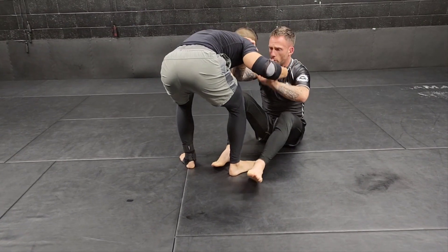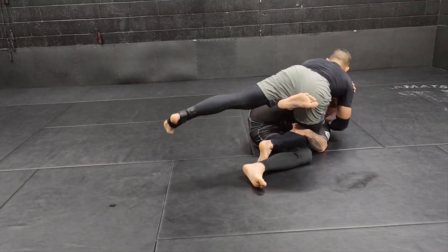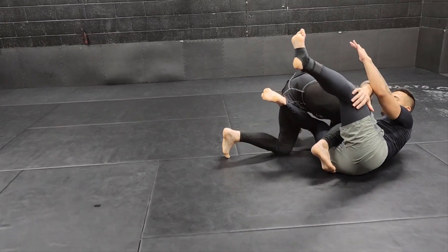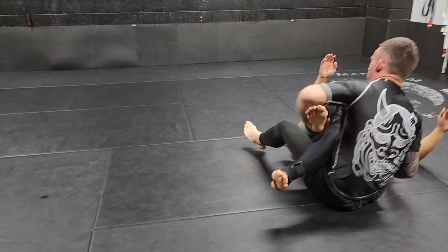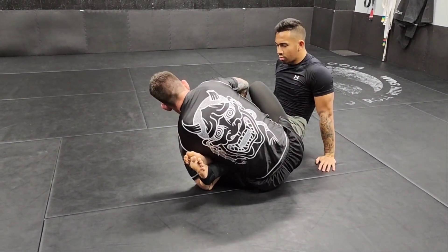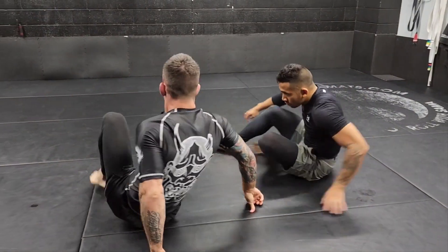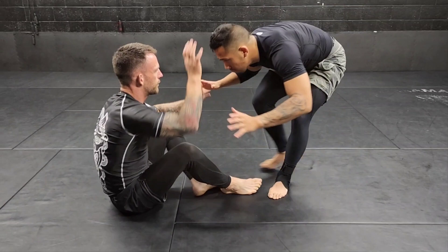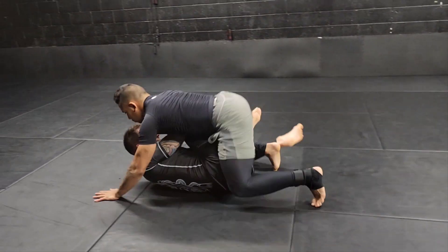If I pull and he tries to drive weight on me and I sweep him and time this correctly, I'll back step into the legs. That one is more difficult but I have been able to pull it off, so look for it. I would say just coming up to pass is your better option.